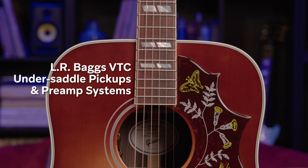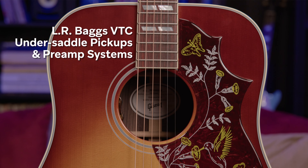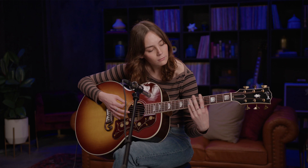The new Gibson Rosewood Acoustic models feature LR Baggs VTC under-saddle pickups and preamp systems, so they sound just as good plugged in as they do acoustic, which is really good.